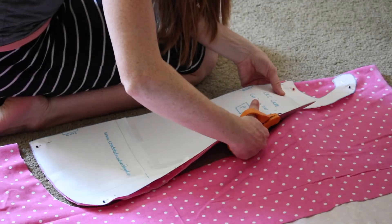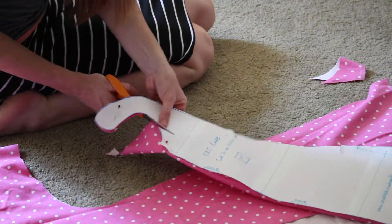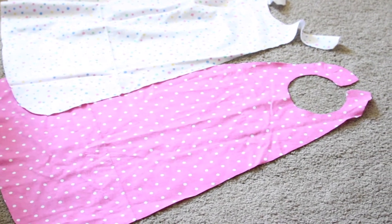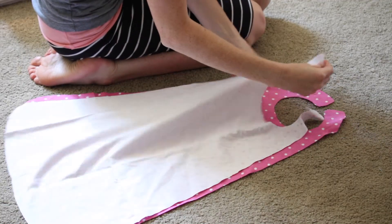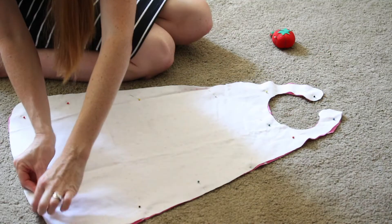Now to cut out your pattern, you are going to lay the pattern on your folded piece of fabric, lining up on the fold, pin in place and cut it out. You will end up with two separate pieces of the cut out. Now lay them one on top of each other with the good sides facing in, line up the edges as best as you can and pin in place.